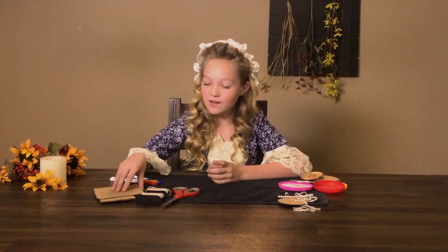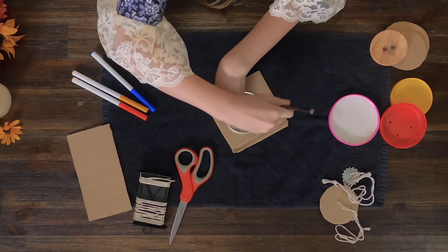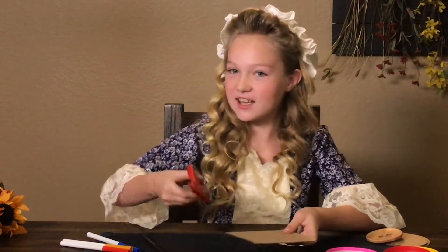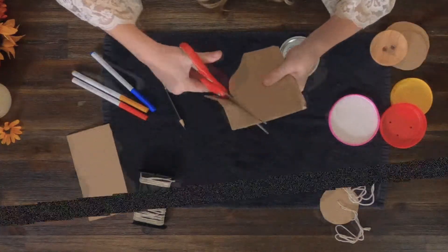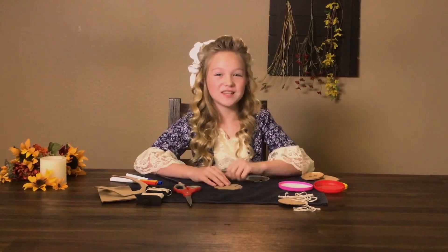Step two: this step is mostly for those who are creating their circle out of cardboard. We want a nice and clean circle, so just take anything that you have that is circular and trace it. I'm going to go around it again to make it dark so I can really see it. Then we're going to take it and cut. Now we have our circle, we're going to move on to step three.